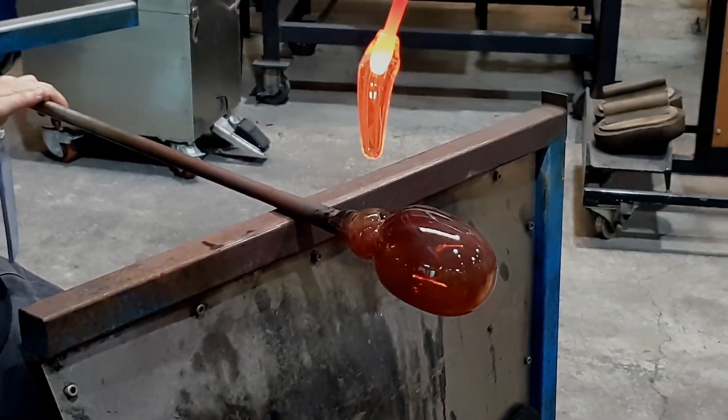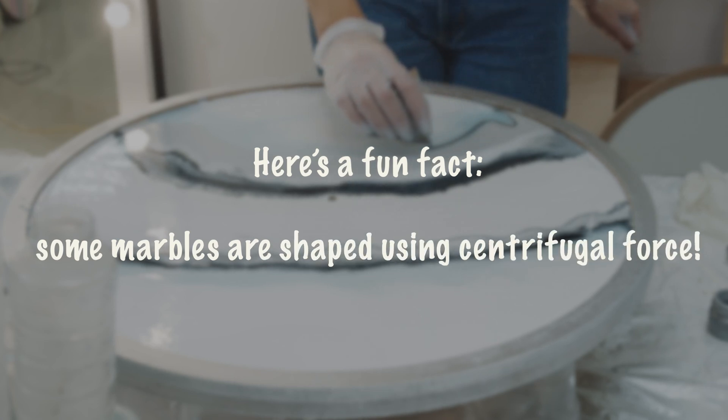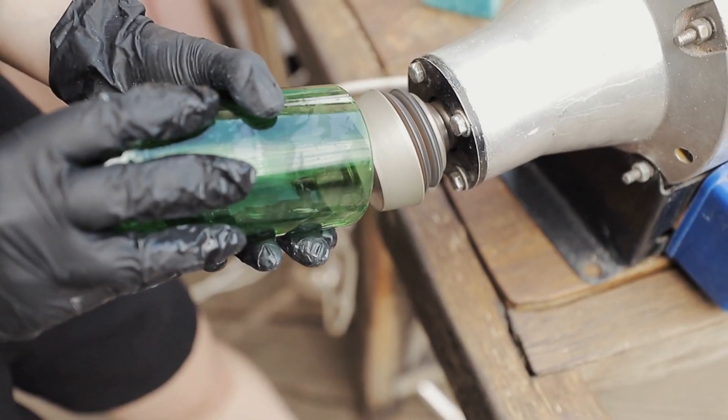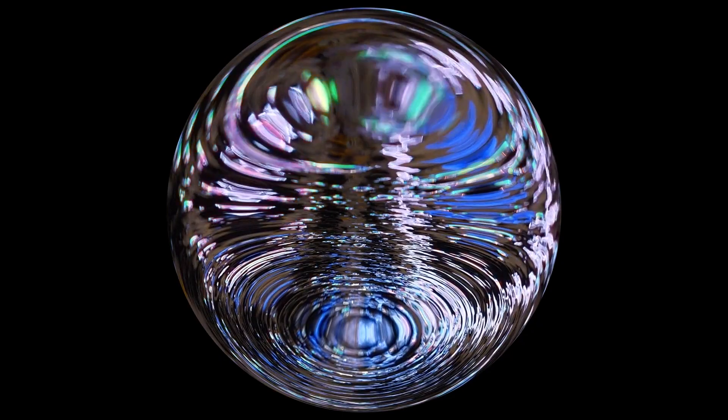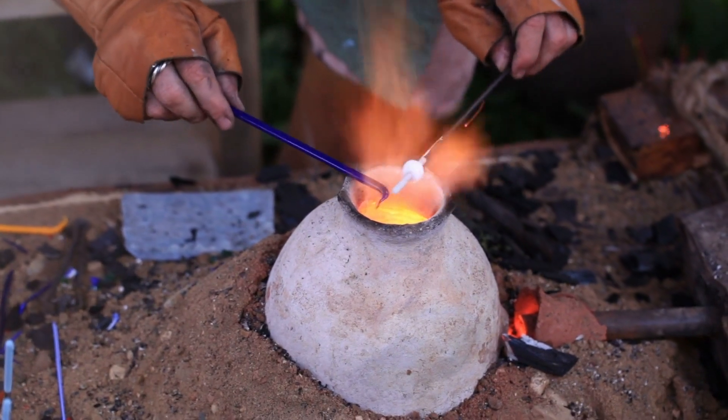Watching this step is like watching magic unfold. Here's a fun fact: some marbles are shaped using centrifugal force. The molten glass is spun at high speeds and the force pulls it into a perfect sphere. It's amazing how this scientific principle is used to make something as simple as a marble. Who knew marbles were so high-tech?